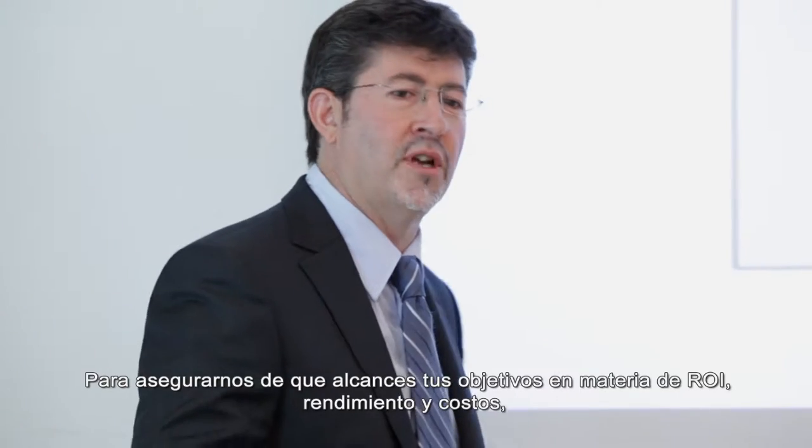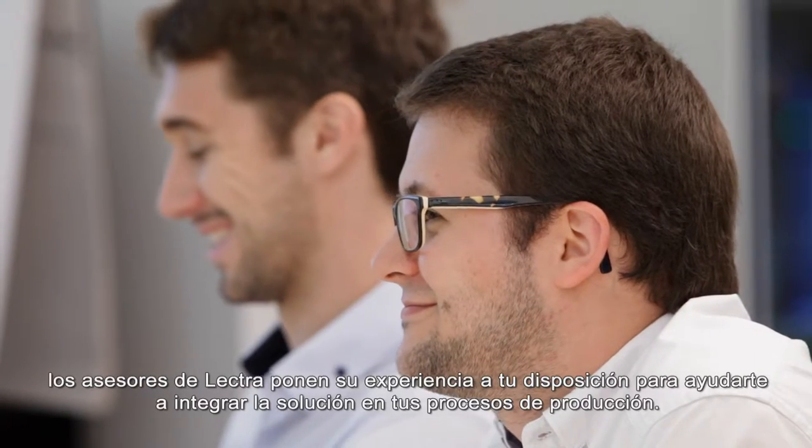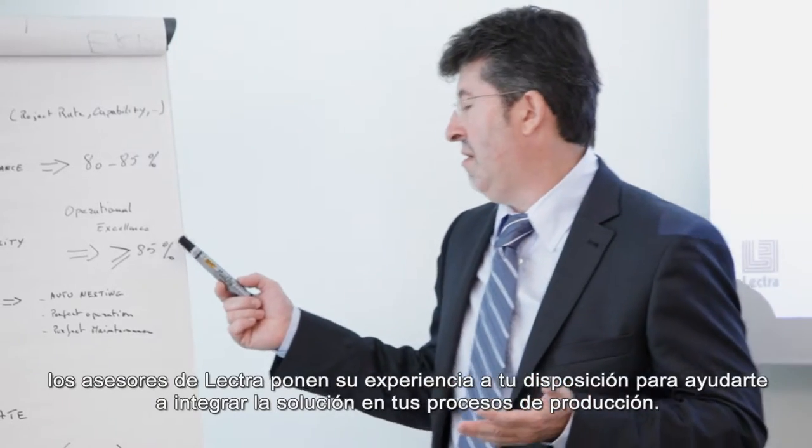To ensure that you attain your ROI, performance, and cost objectives, Lectra consultants can provide their expertise to help you integrate the solution into your production processes.